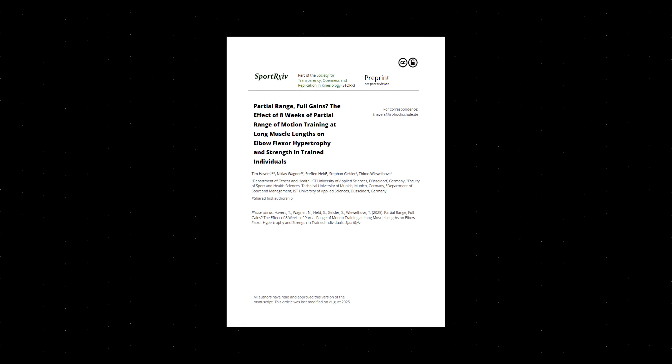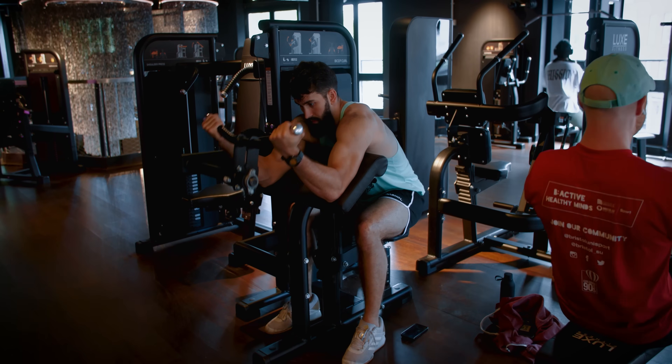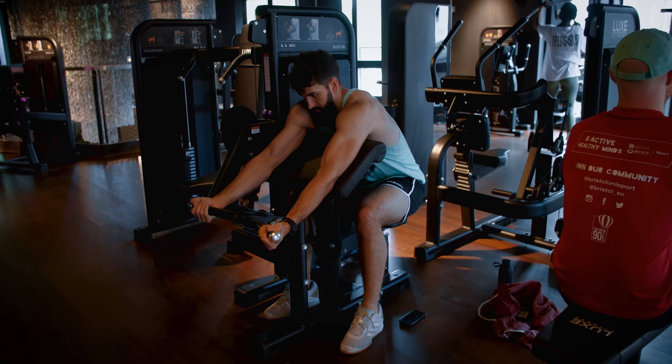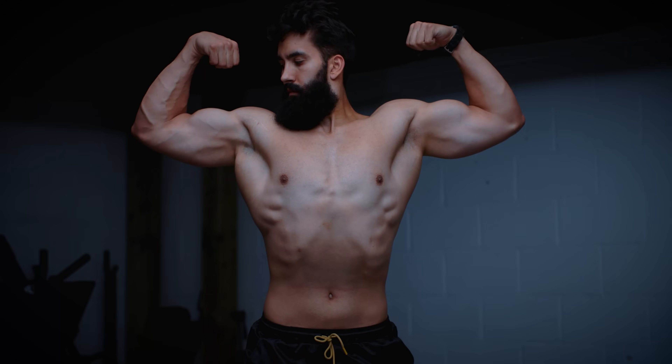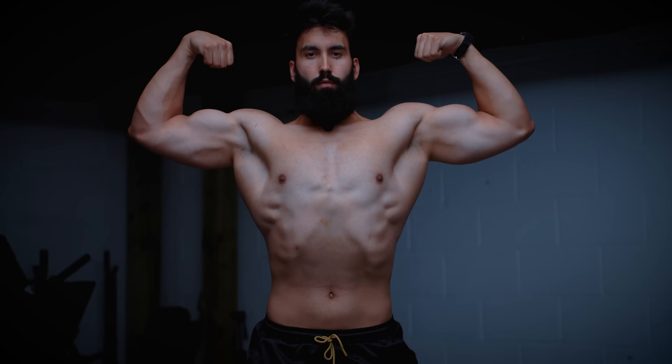Next, we have a preprint by Hadris and colleagues. I was one of the peer reviewers, so I know it's being published soon, but for now it's only available as a preprint. They compared lengthened partials versus full range of motion on the machine preacher curl in trained participants, and observed around 50% more bicep growth at two different sites when using lengthened partials.